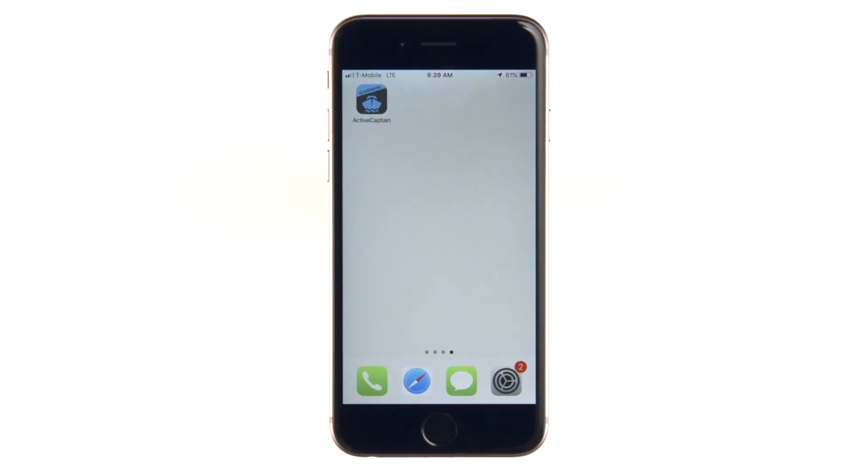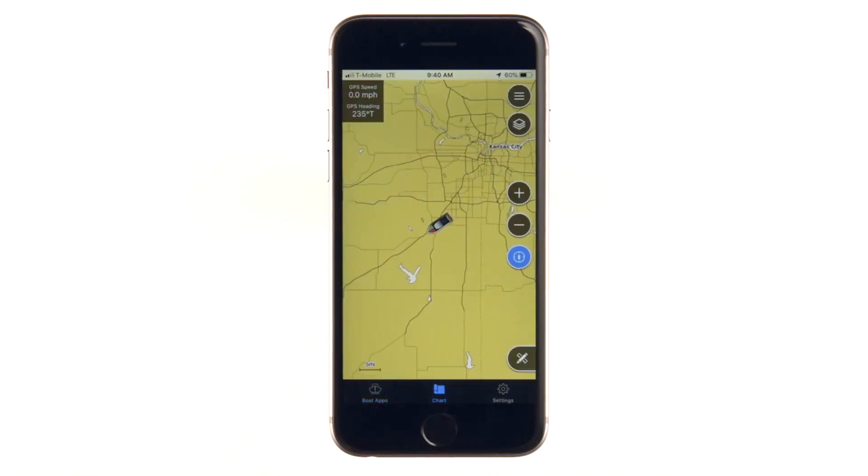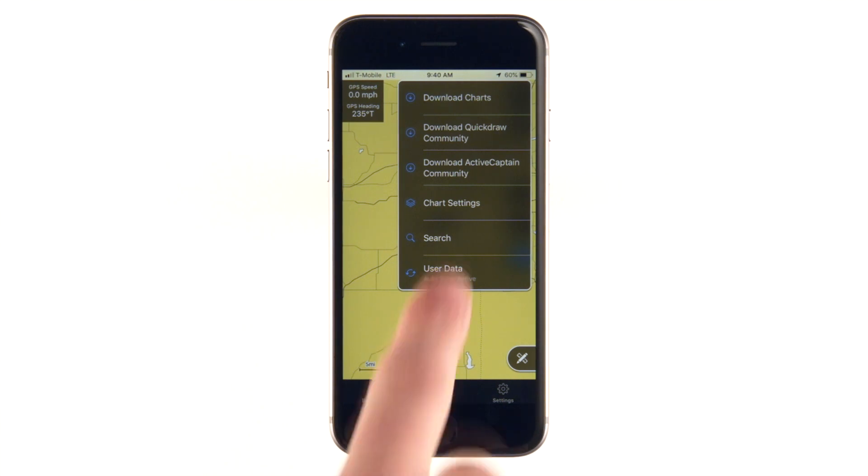Now that all your charts and maps are added to your Garmin account, we'll show you how to update them. Open the ActiveCaptain app. Go to the Chart tab, then select the menu button, then tap Download Charts.